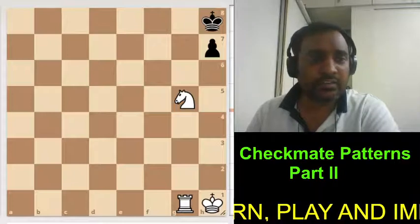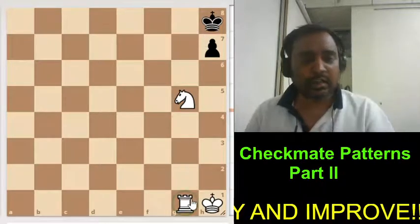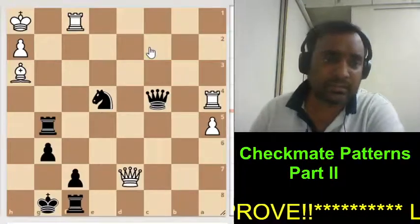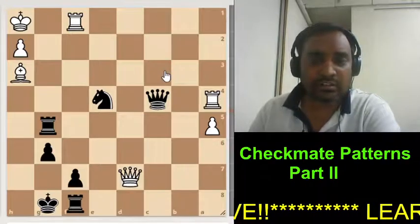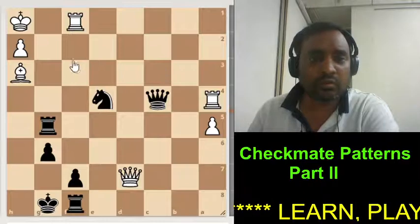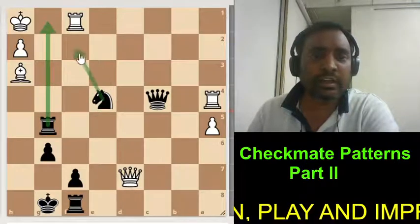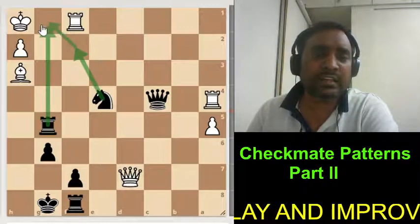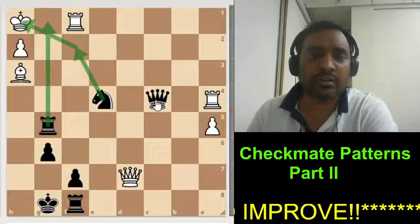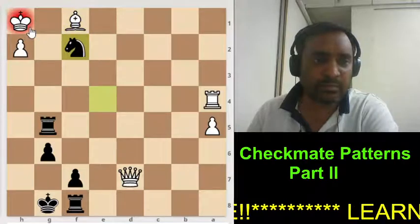Let's see a next mate called a corner mate, where the king is stuck in the corner and this rook is controlling this file, so we can simply give checkmate with the knight. Now let's see corner mate 2. We need to observe the position — the rook is controlling, and if we bring this knight here, there will be a checkmate. Just sacrifice, give this check, and mate.